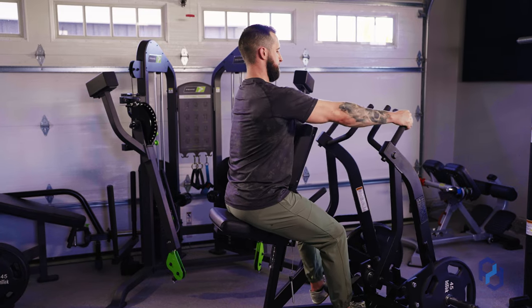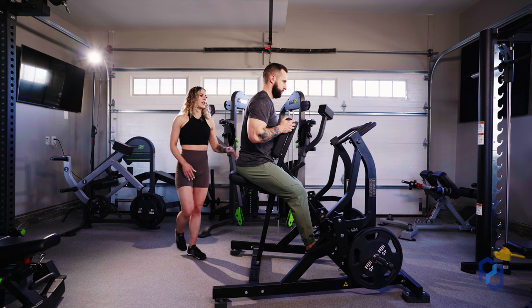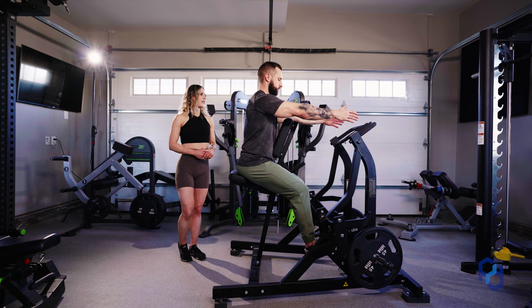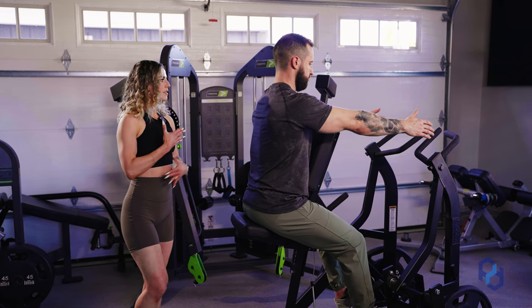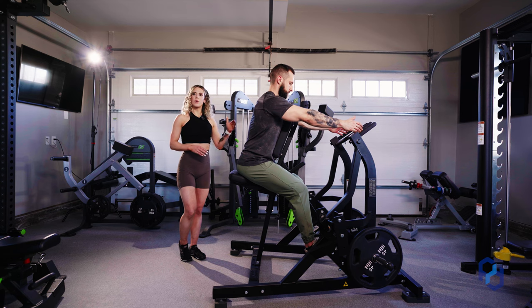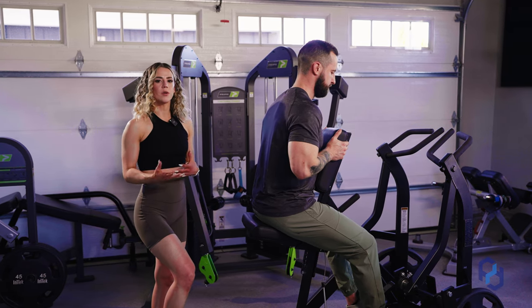When setting your seat height, you want to be aware of where your arms are in relation to the machine. Have Alex reach his arms directly in front of him — because there's a slight downward angle with the chest support, when he leans in, his forearms will line up exactly with the handles. Where you put your seat will vary based on your individual body type.